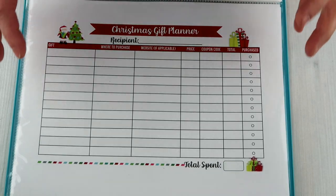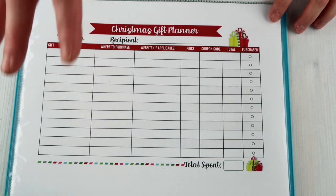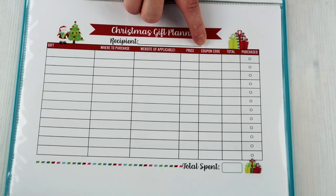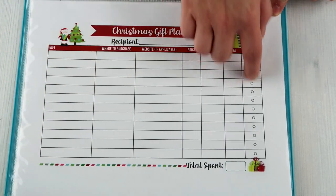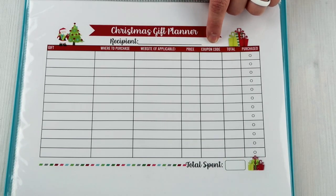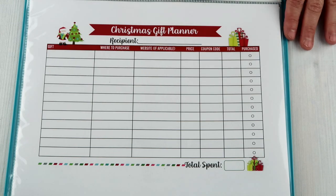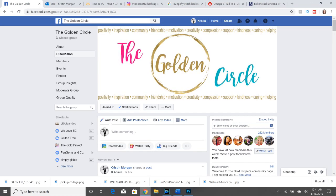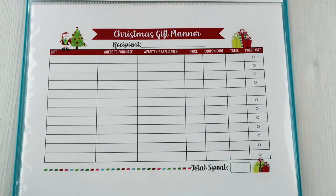The gift tracker you'll see in a minute is not nearly as detailed as this. The Christmas gift planner has everything from the gift you want to purchase, where you're purchasing it, if it's from a website, the price, if you have a coupon code, the total, and if you purchased it. So you can write down the gifts that you want to get for the recipient and check them off when you purchase them. The coupon code category was one that one of you guys recommended to me — and if you're not part of the Facebook group, the Golden Circle, that is our positive community on Facebook, linked in the description below.